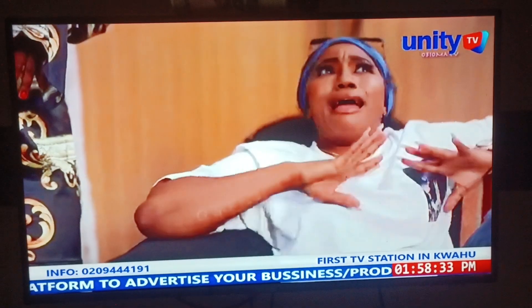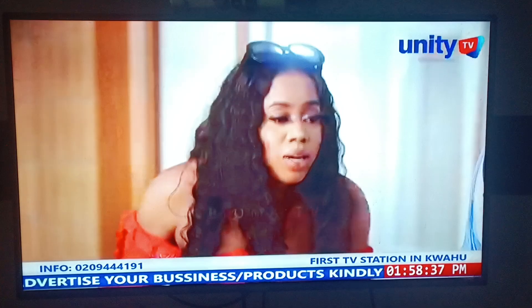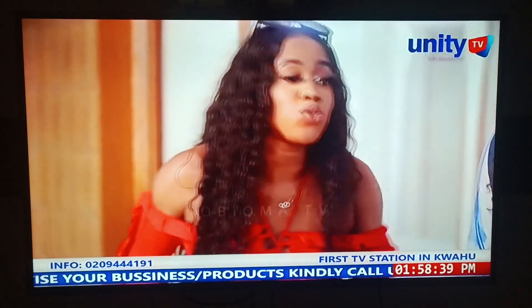Hello, fellow viewers. Welcome to Bismarck The Gator's satellite YouTube platform. Today I'm teaching you how to delete unwanted stations from your television set.